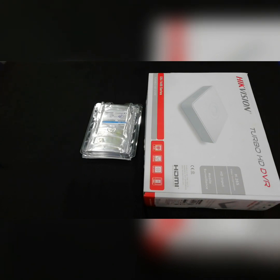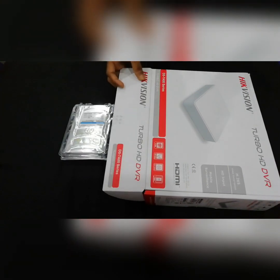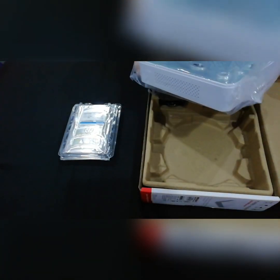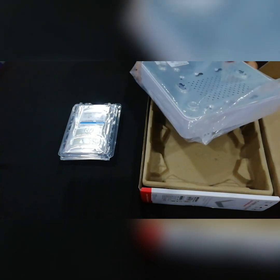The first item is to insert the hard disk. You can connect to the DVR. Then we will unbox the DVR. This is the DVR — the 7104HQHKVN model.